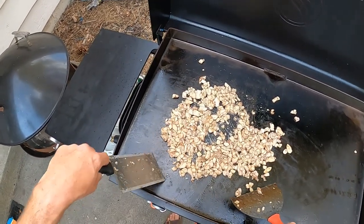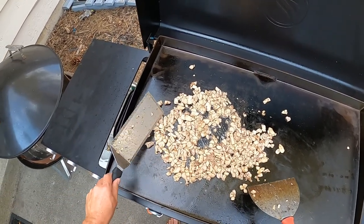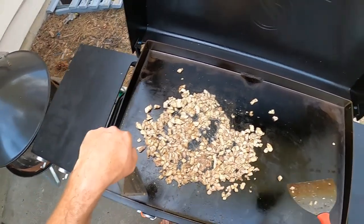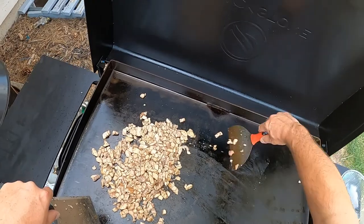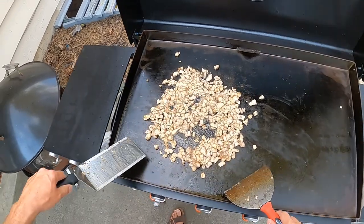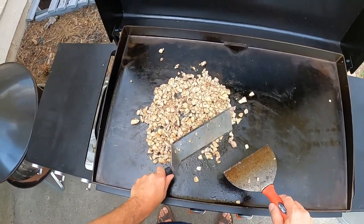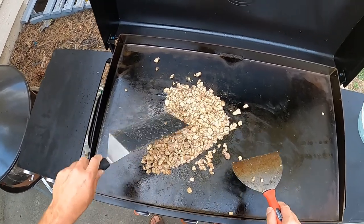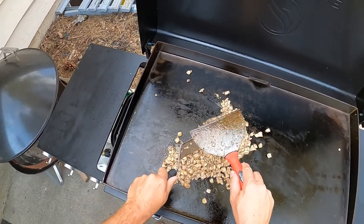I'm making a double recipe so I have two pounds of chicken thighs, just chopped up. One trick when cutting chicken thighs or chicken breast: pull them out of the freezer and cut them when they're partially frozen — makes it a lot easier, especially for smaller pieces like this. I took the chicken out of the freezer a couple days ago and it was still a little bit frozen this afternoon when I went to cut it, which is nice.